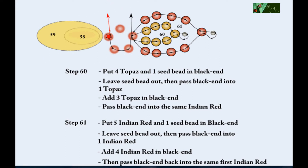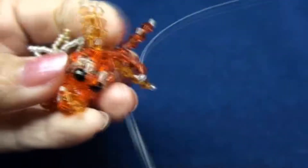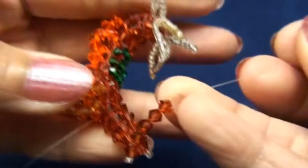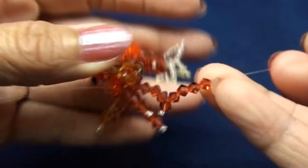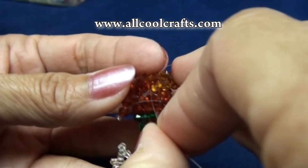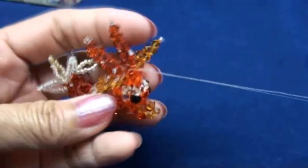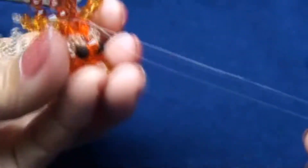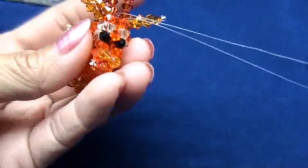Step 61 will be the same as step 59. Same black end, put five of the Indian red and one seed bead — do the same — and add four more of the Indian red, then pass back into the same bead again. Now you get two Indian red and two topaz.